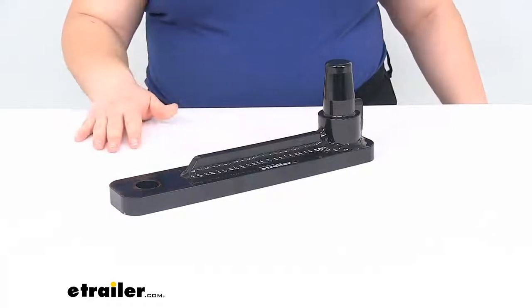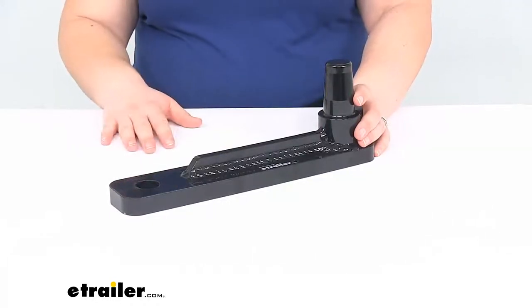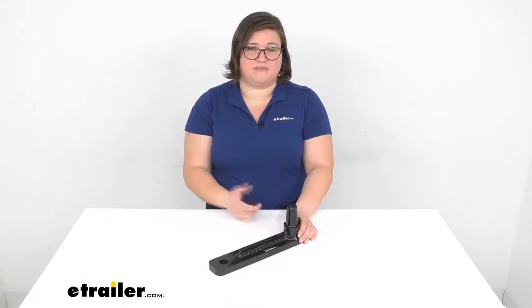And that's about all there is to it for our look at the ball mount for your Stealth Hitch Hidden Hitch Receiver. I hope this video has been helpful in deciding if this is going to be the right one for you. Again, refer to that chart on the product page to make sure that this is a fit for your vehicle. Thanks for watching.